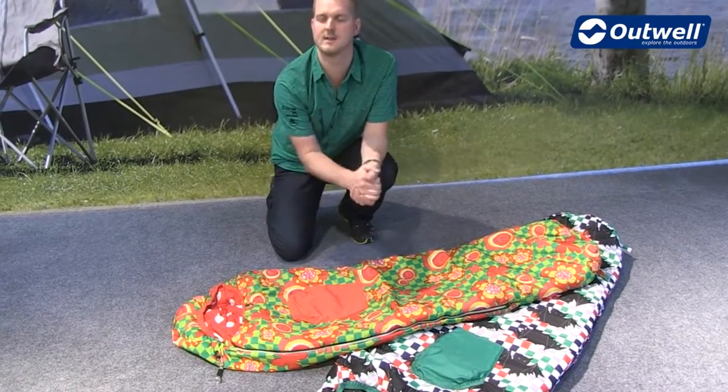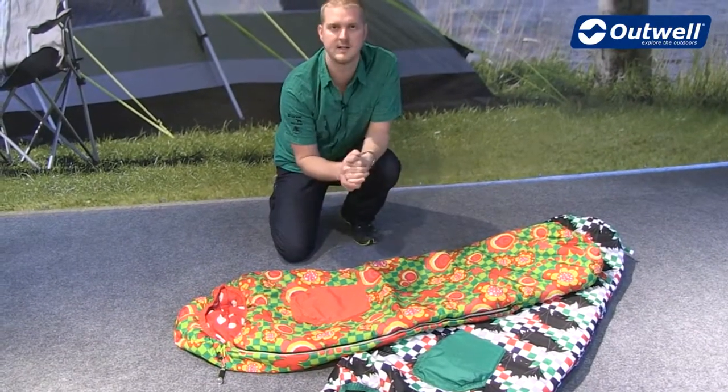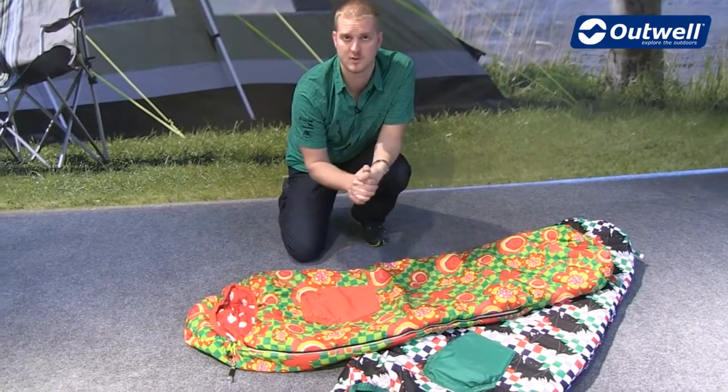The nice thing about it being isofill is that it's a synthetic material, so when it comes to cleaning these bags it's nice and easy for you to be able to do so at home just using the washing machine.